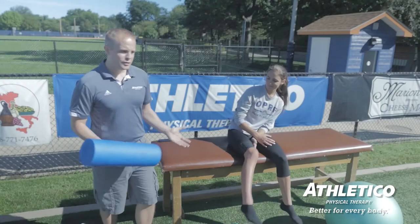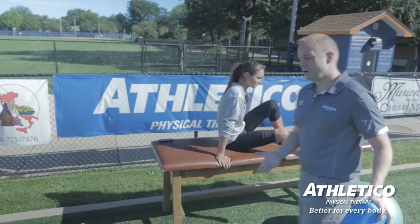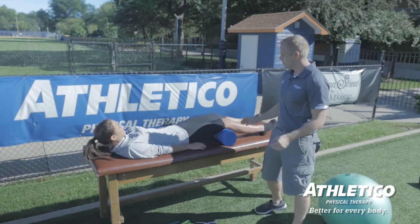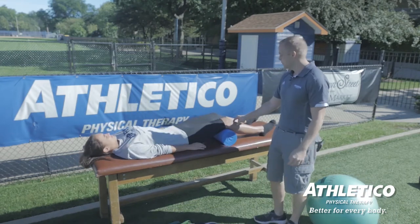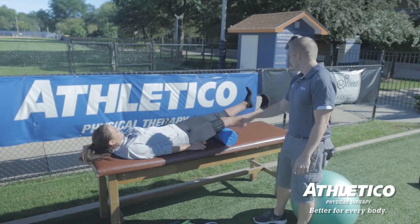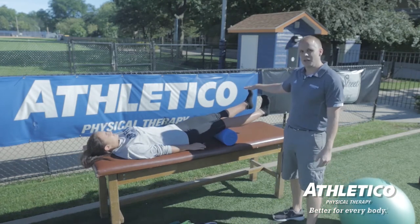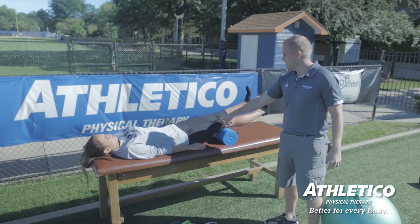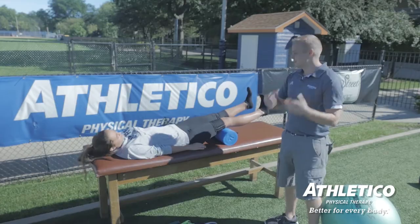First thing we want to do is work on both range of motion and strength. We start Ashley off with something called short arc quads, where she's just extending her knee as much as possible. The goal is for her toes to get up to the same level eventually. What we're doing here is keeping the quads activated in the front of the leg while working on some active extension.